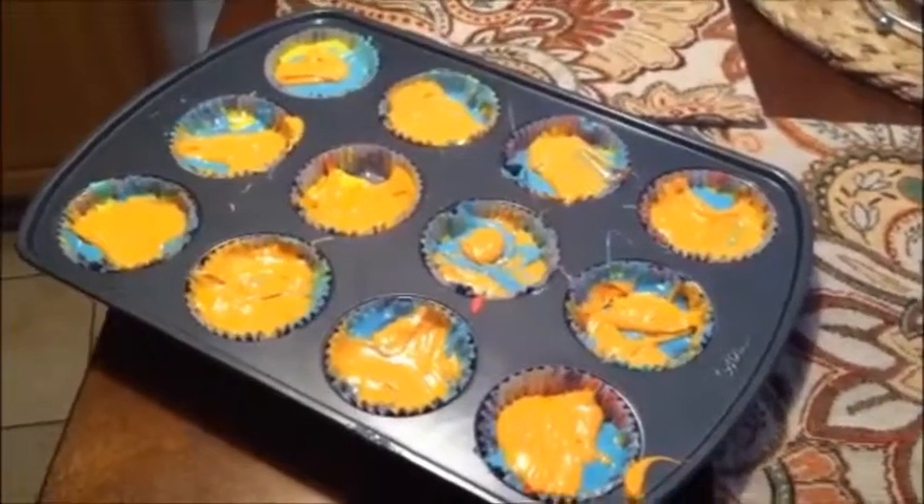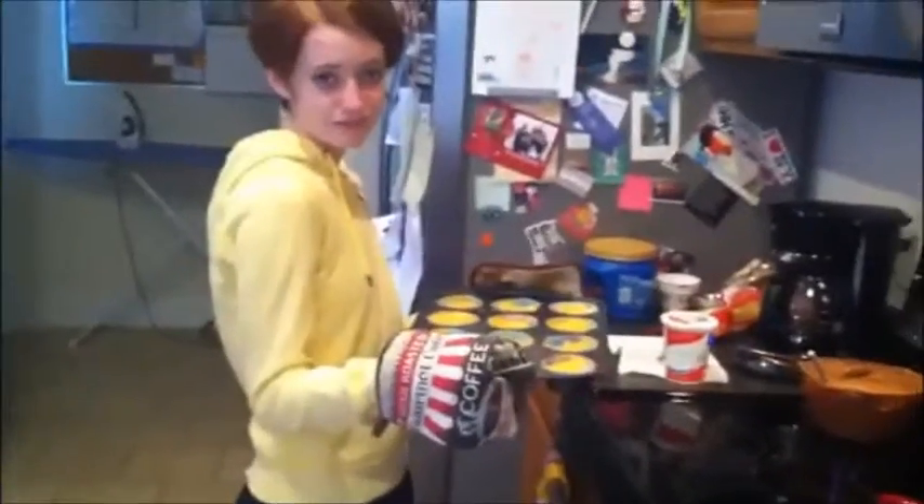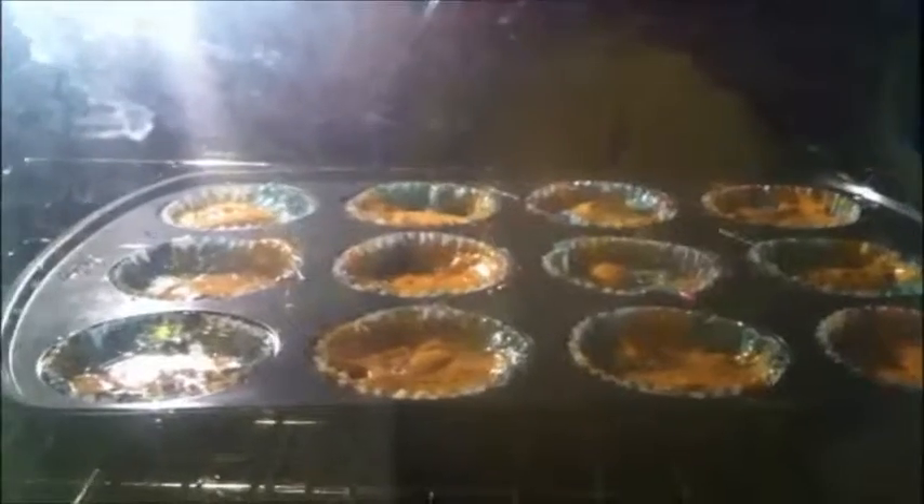Once you have all the cake mix layered, put it in the oven for the amount of time called for. Make sure you use oven mitts because the oven is hot. Watch them while they cook.